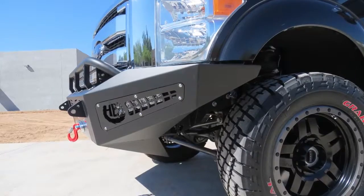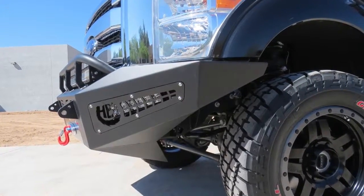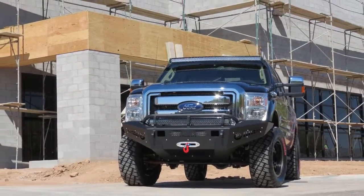This bumper's main structure is made from 3/16-inch thick steel, making it much stronger than the OEM bumper.